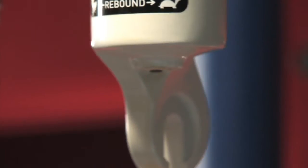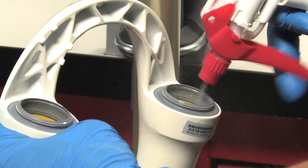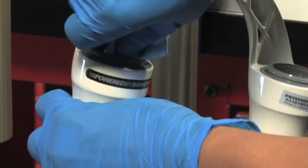Use an oil pan when draining the excess oil from the lower leg assembly. Finally, spray isopropyl alcohol on and into the lower leg assembly. Wipe the lower legs clean, then wrap a clean rag around a dowel and clean the inside of each lower leg. Now you're ready to perform the service that required you to disassemble your RockShox fork in the first place.